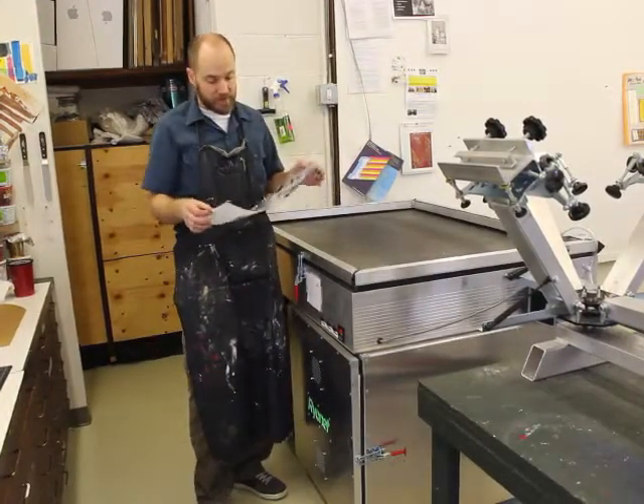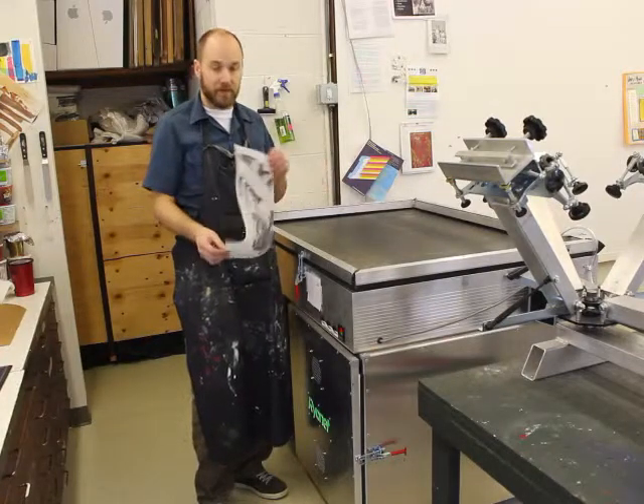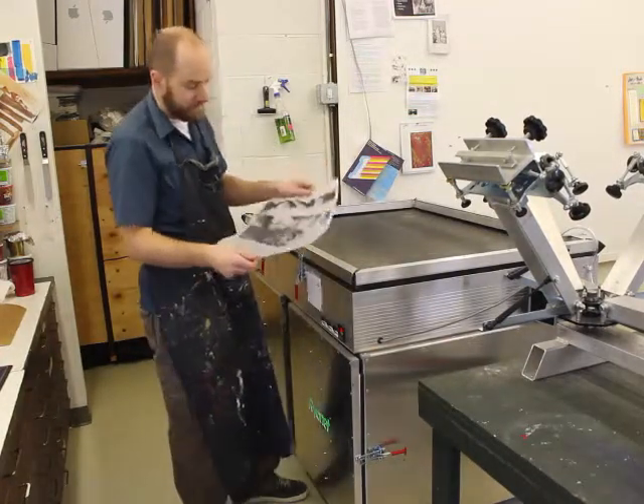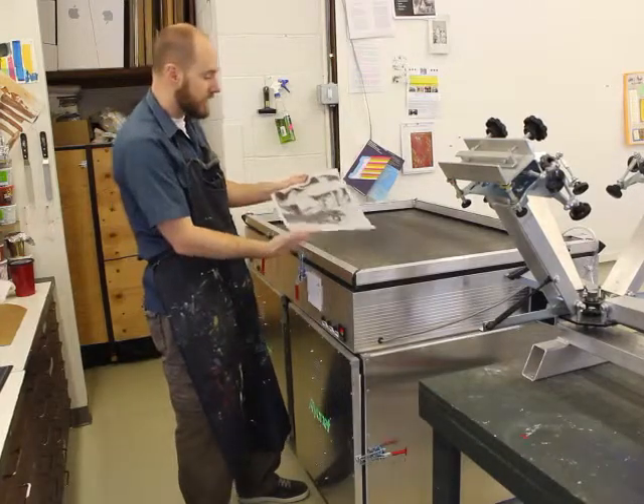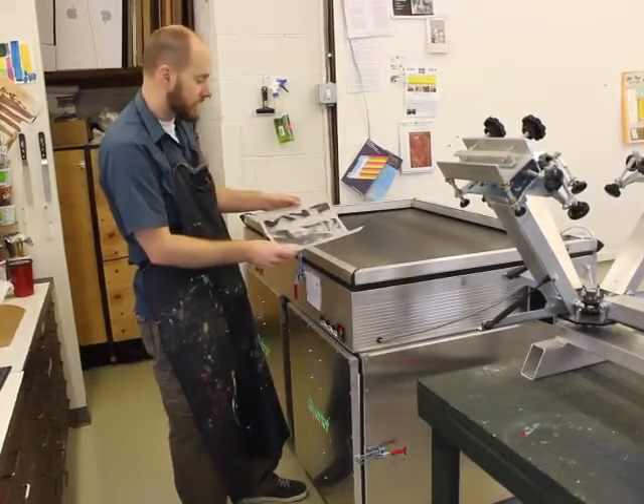Now we're going to burn our transparency onto the screen. The first thing you want to do is make sure we have it right side up so that the image is right-facing. Whichever way you want it to print, that's the way you want it to go down on the face of our exposure unit.